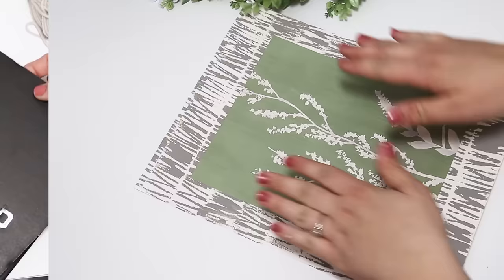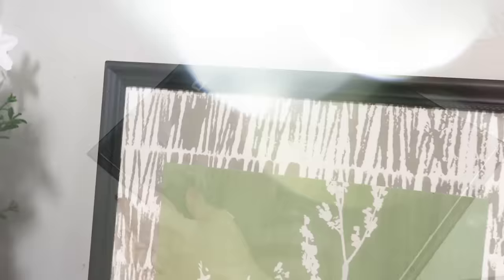I love that Dollar Tree keeps putting out these huge 11 by 14 frames. It allows us to make some really big artwork and just get a higher end look for a lot less.